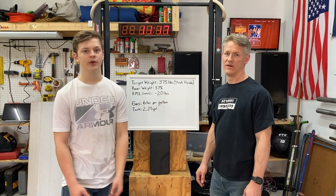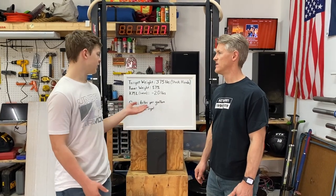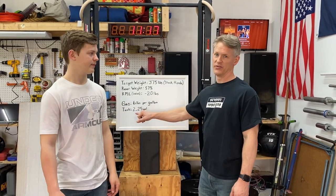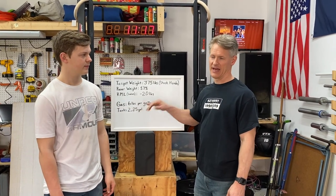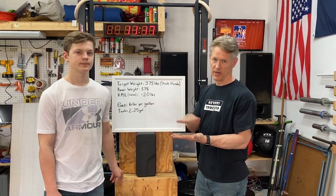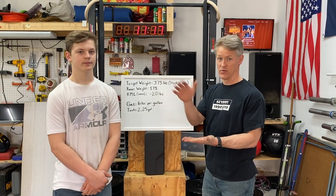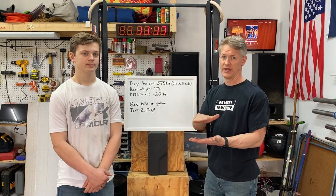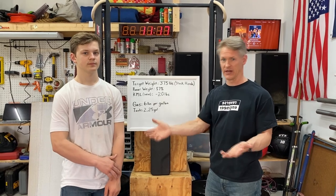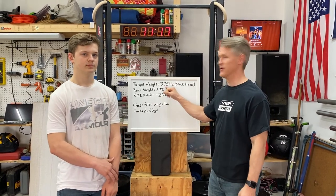Fuel is a variable that changes the weight of the kart — fuel weighs six pounds per gallon and we have a two-and-a-quarter gallon tank. We've set a line on the tank as the minimum amount of fuel we'll ever run. When we get down to that line we'll add fuel, so we're never below that weight. All our measurements are taken with the fuel at that minimum level.